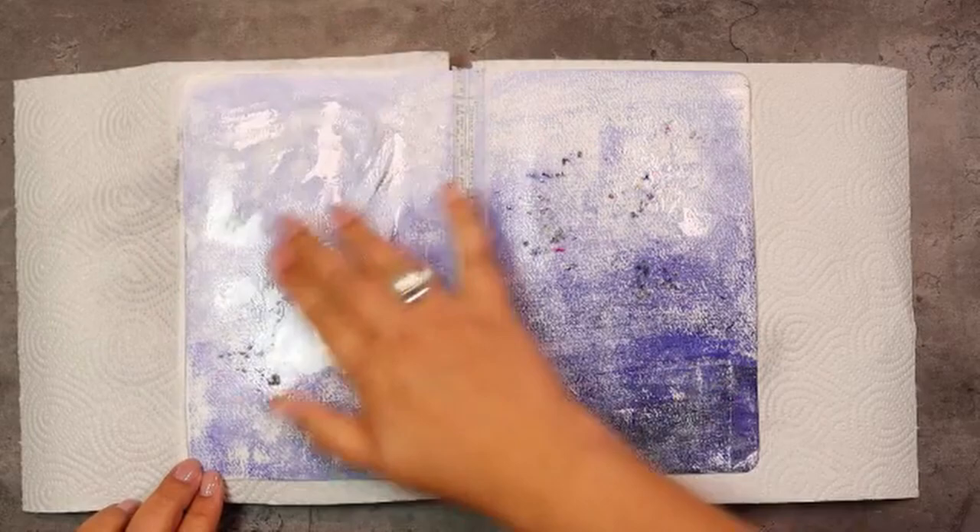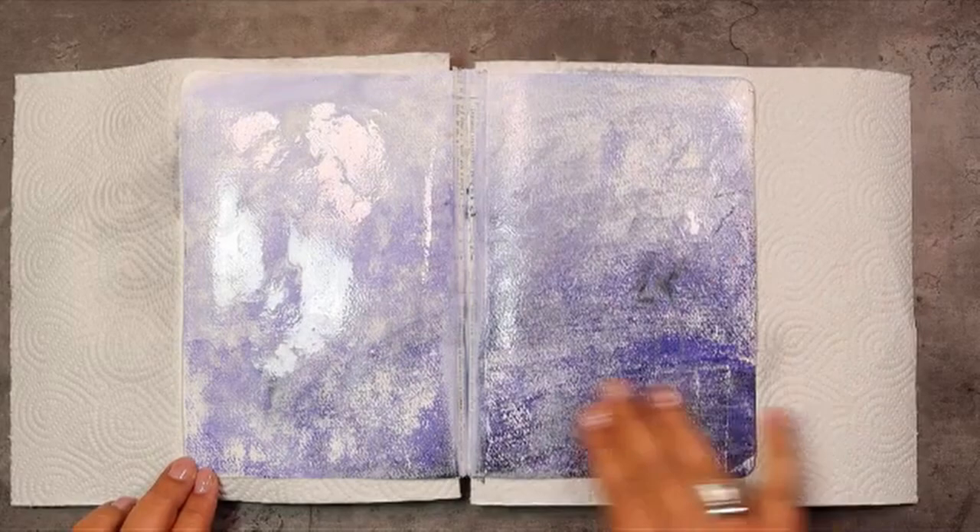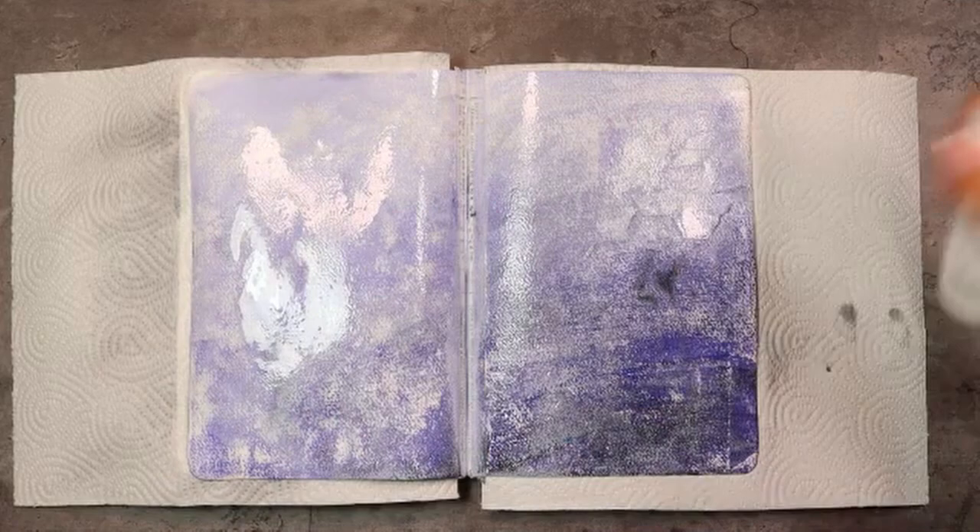Now when I say that a good starting point is to know what it is you want to journal about, the point is not to actually depict that in our journal. The point is to just have the feel of what it is we want to journal about.